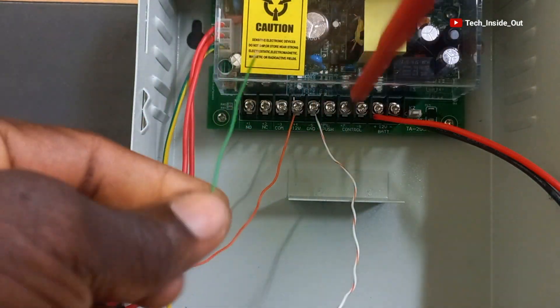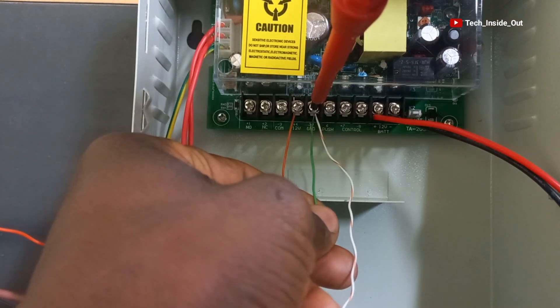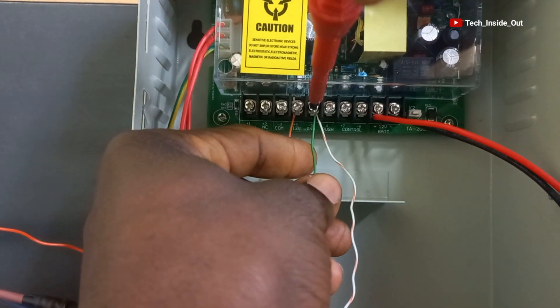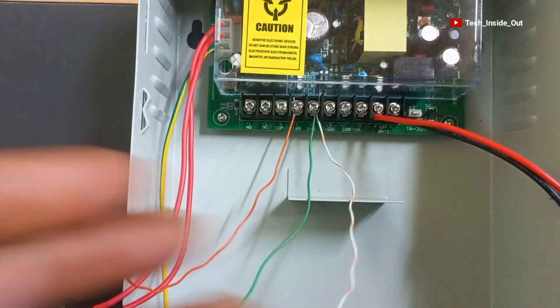GND is down here, so we will add it to this connection and tighten them up. That does it for cable number 3.